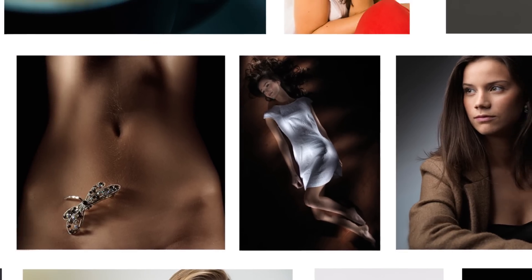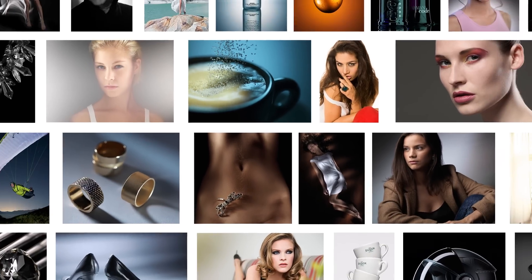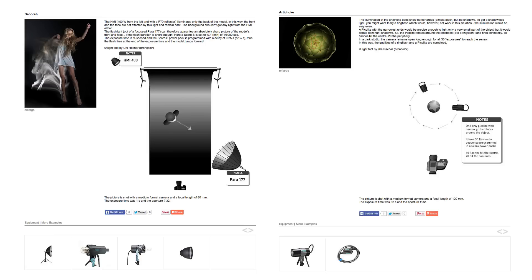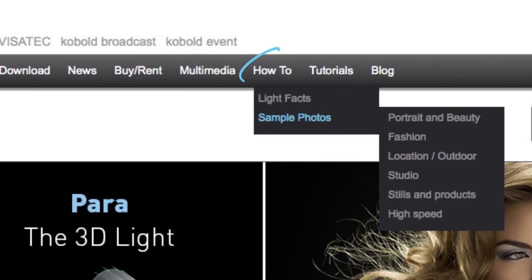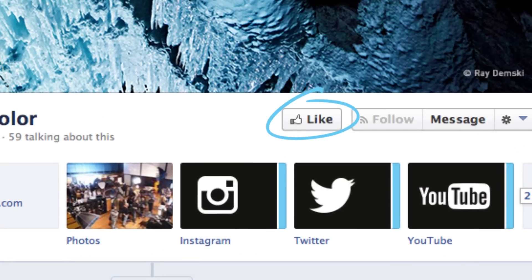So Urs, why don't you tell the good people exactly what how-to is? How-to is a fantastic educational resource from Broncolor. We've created lots of reference images, each one with its own lighting diagram and description. And to access this great information, you simply need to follow Broncolor through their website, or like them on their Facebook page for regular updates.